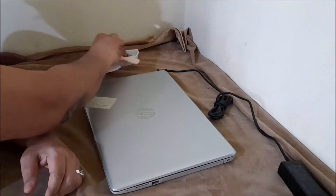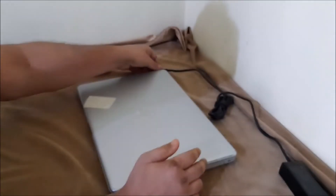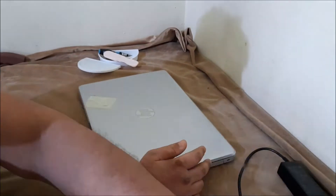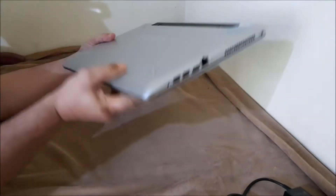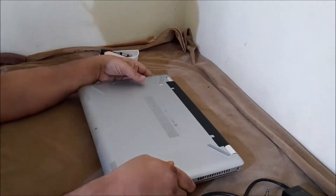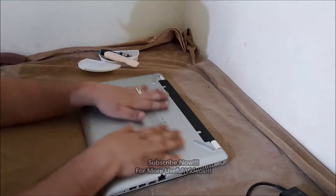Before disassembling the computer, follow these steps: turn off the computer, disconnect the power by unplugging the power cord, and disconnect all external devices. Then place a soft cloth such as a towel on a flat surface, close your laptop's display panel, and place it upside down on the cloth.